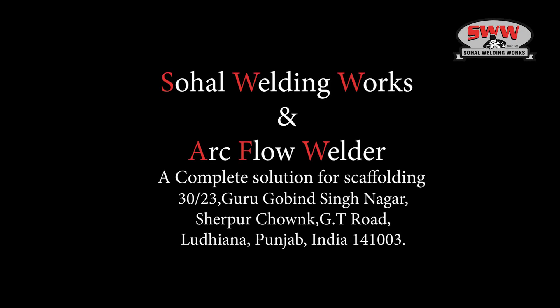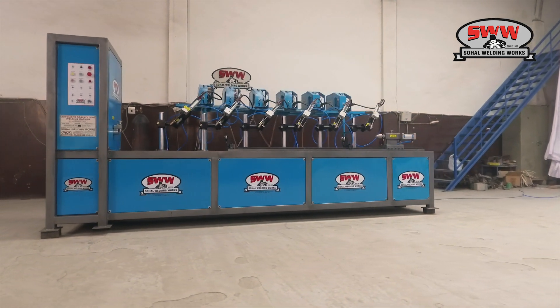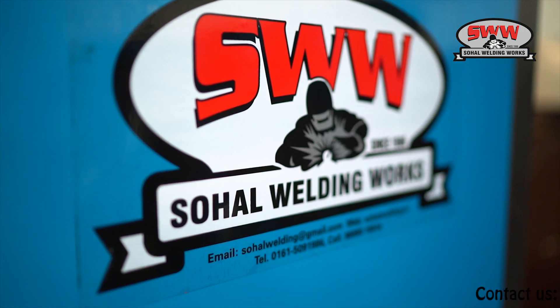Ceho Welding Works presents the ArcFlow Welder — a complete solution for scaffolding. It features a standard cup lock welding machine with 6 MIG welding machines to weld all cups in one rotation.